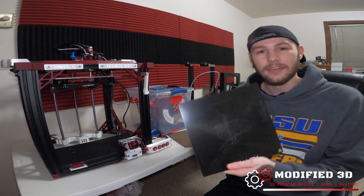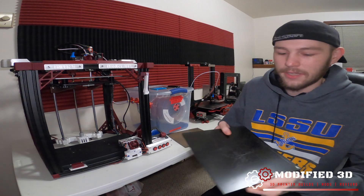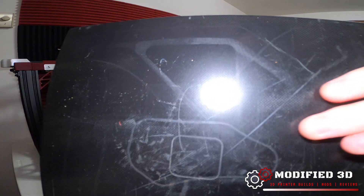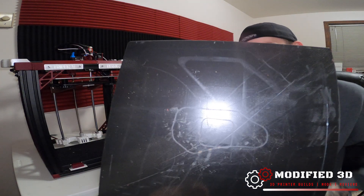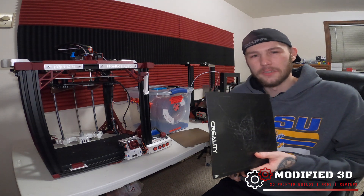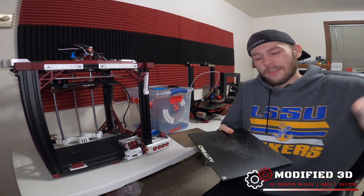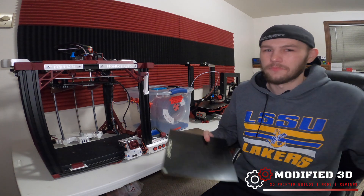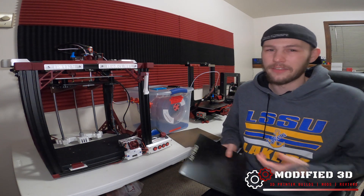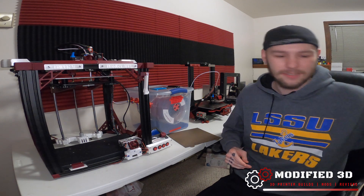The next step up from Creality is going to be their carbon silicone infused tempered glass plate. This gives you a little bit better bed adhesion because there's at least a little grip on there, but it's still not that much. The problem is prints can actually get stuck to it pretty easily and you can't flex it off, so you're just jamming your scraper or pliers trying to get your print off — and then either your print breaks or your bed breaks. So this is also trash.